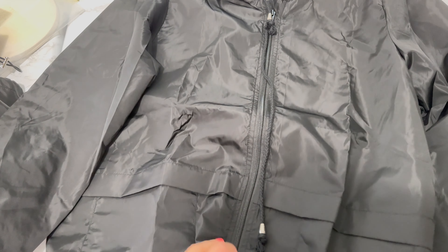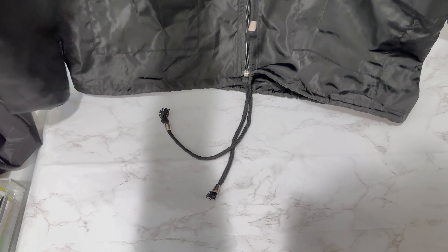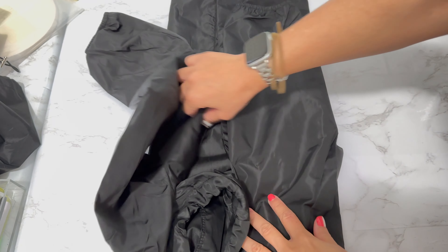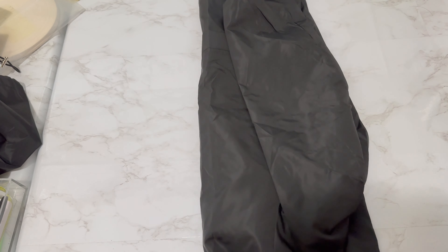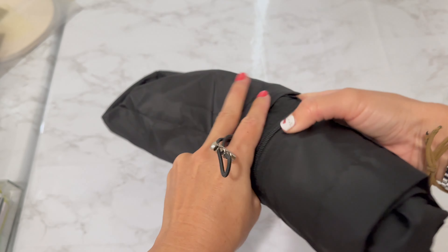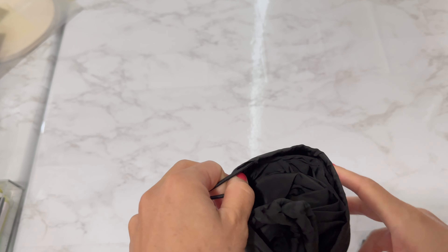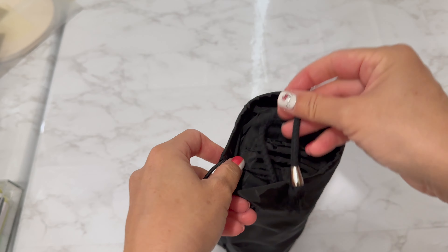I'll show you how to roll it back up. To roll it back up, just zip it up all the way in the middle, fold it about one third in with the sleeve down, one third in with the sleeve down, and then simply roll it. I don't know if it would be different for other sizes, but for the small that's all you do. Then you put it back in the pouch — there's a lot of room, so it's not super snug in there like umbrellas and stuff can be.